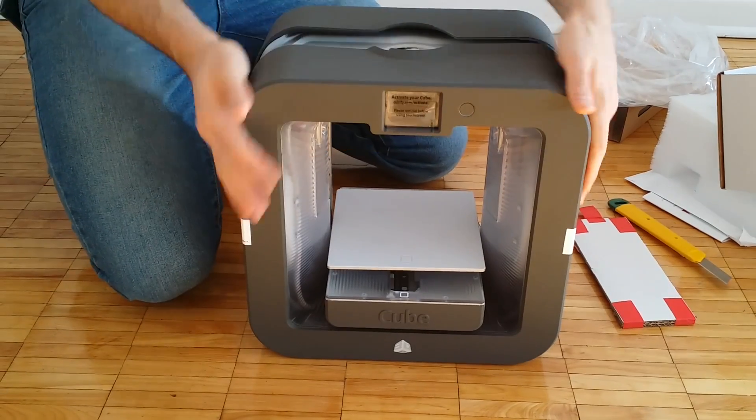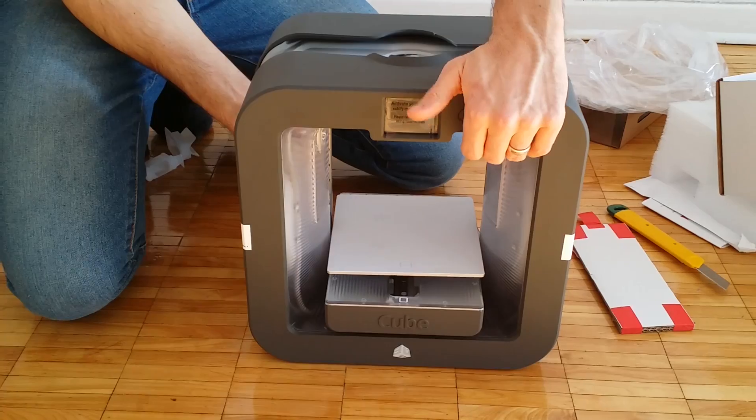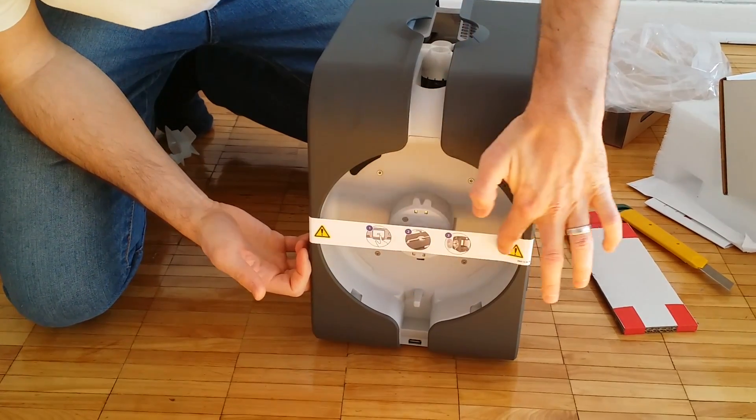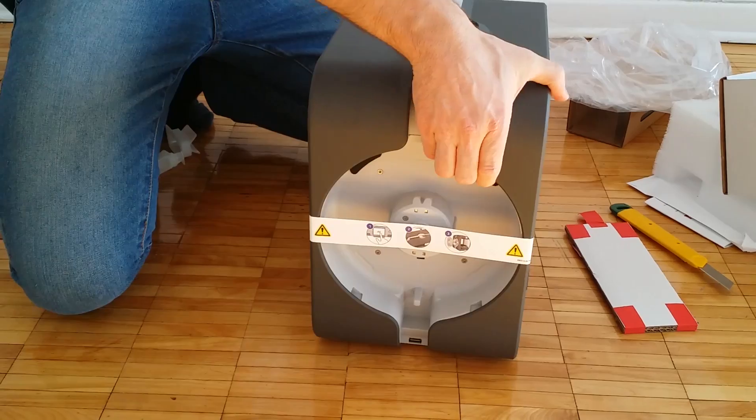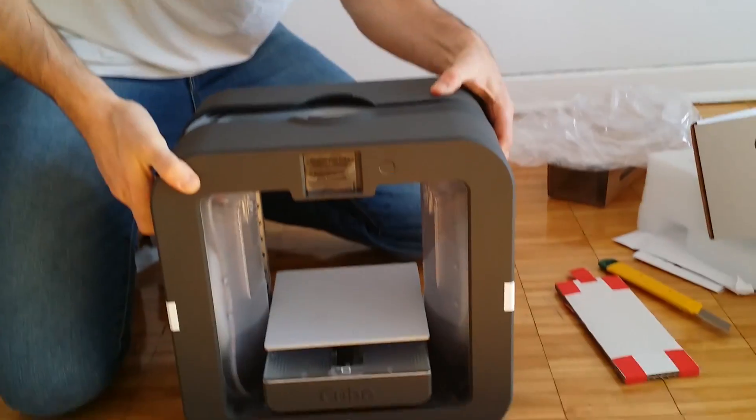The printer is very cold — it's minus 40 right now, minus 30 in Canada. You can see the side here; there are some explanations when we remove this. And the same thing on the other side — I guess this is where you're going to put the filament.